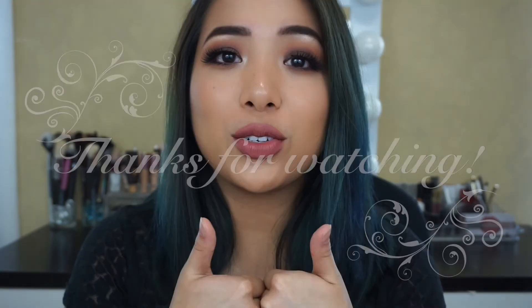Thank you for watching. I hope you liked this video — give it a thumbs up if you did. I hope to see you in my next video. Peace, love, and positive vibes. Don't forget to subscribe and check out my other videos.